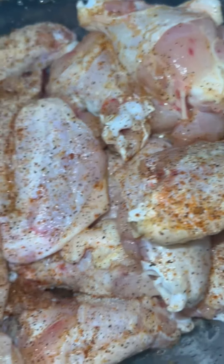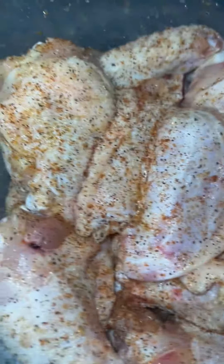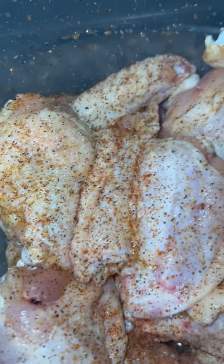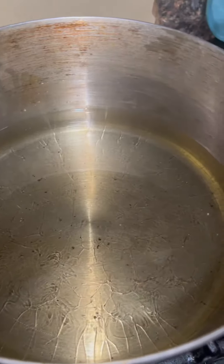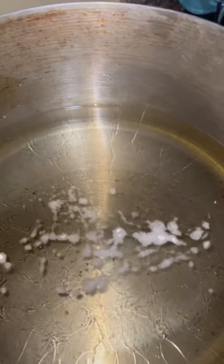Y'all hear that grease popping in the background? That's what you want to hear. If that grease ain't popping, it's not ready. I'm about to put this in the flour and put the chicken in there — this is how I usually check my flour.